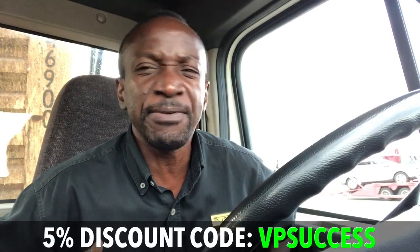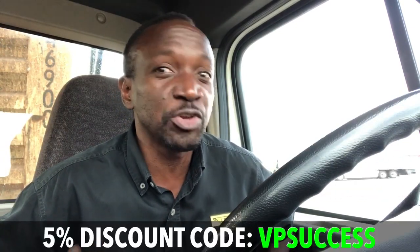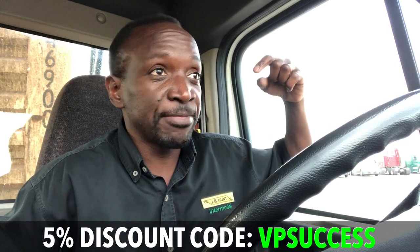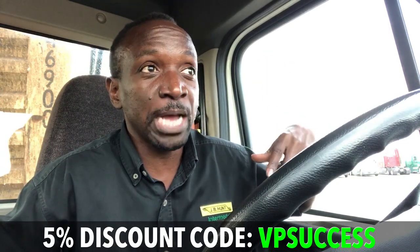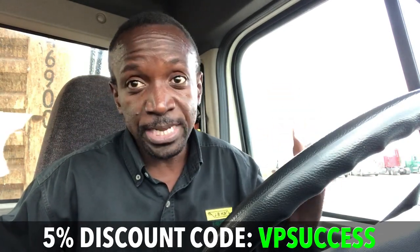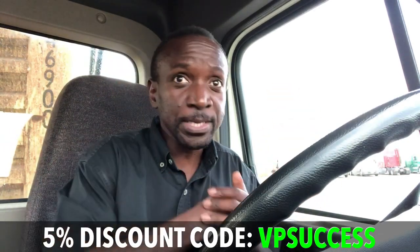First and foremost, if you need to get one of these, the guy who sent it to me gave me a discount code — I think it's maybe five percent off. I'll put the coupon code in the description below, along with a link to it on Amazon, so you guys can get it if you want.